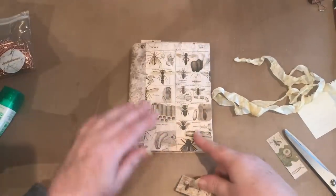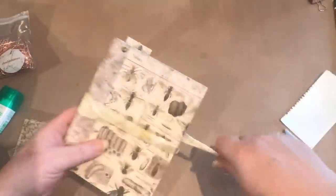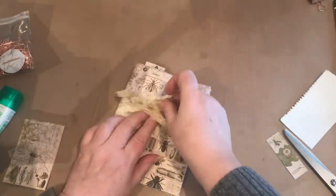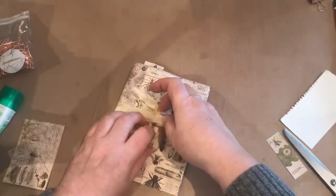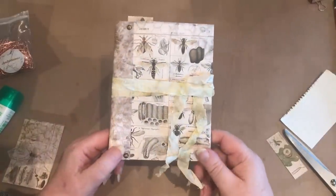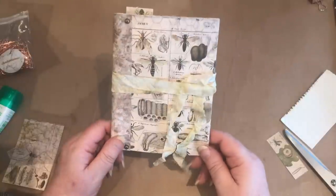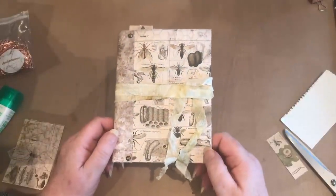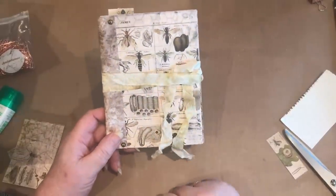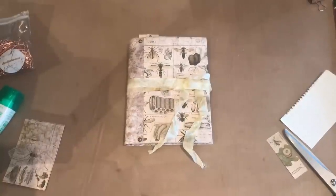So, Lisa, I hope that's what you were expecting from me. There's my little ephemera storage journal. I could make a series of these, putting different items in each one, along with materials so I can top them up and make more — all kept in one spot. Thanks very much for watching, and I'll see you again soon. Bye for now.